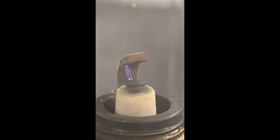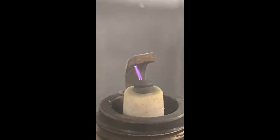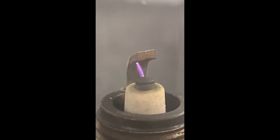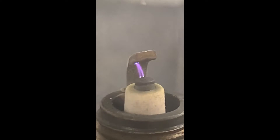As you turn the knob, that increases the frequency of the spark, which, as I understand it, simulates the increasing RPMs of an engine. I'm going to go ahead and turn this all the way up to its maximum setting. That's the maximum setting right there.